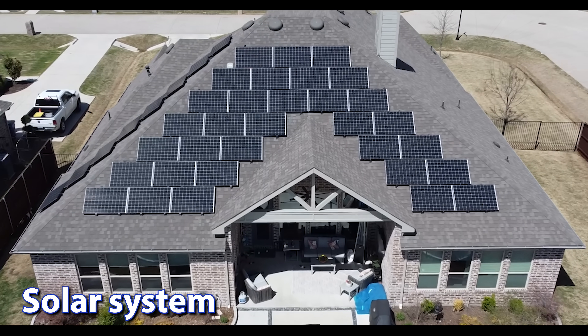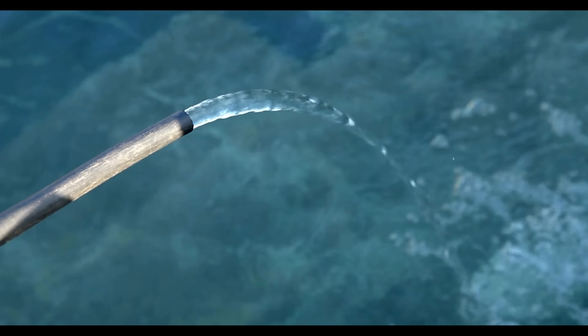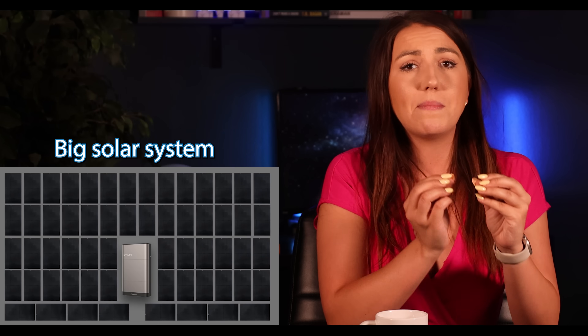Think of a solar system as a plumbing system. You have your water — that's your solar production, that juice. That water flows through your supply pipe, which has a certain diameter and pressure — that is your solar and battery inverters. Then you have your water storage tank: that is your battery. It doesn't make any sense to have a huge tank and a tiny supply, or a very powerful supply but a tiny tank. You need to match the capacities of the two.